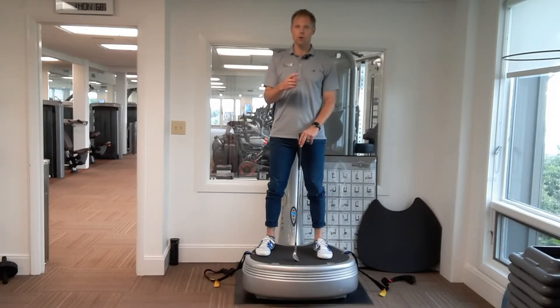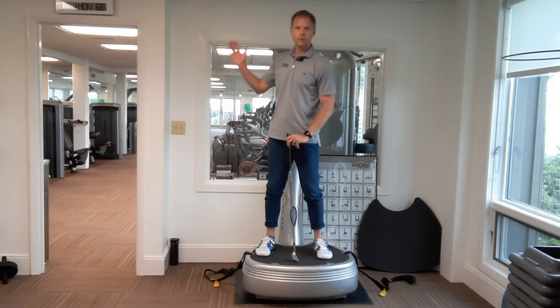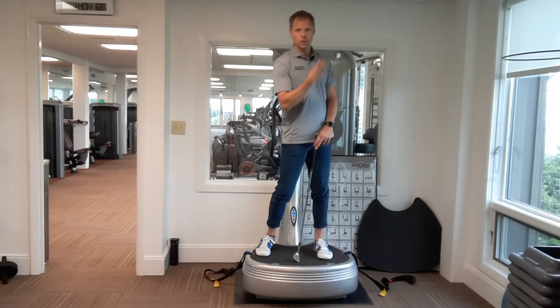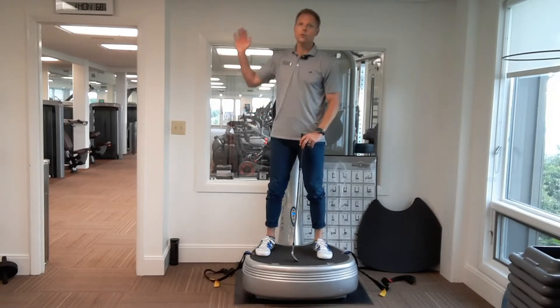I want to show you a three-part warm-up that's going to get you ready to play golf. First part, we're going to look at backswing. Second part, we're going to look at follow through. Third part, we're going to put it all together with a full swing.